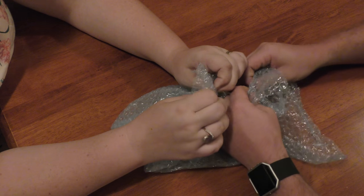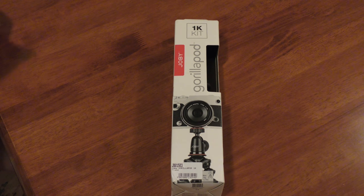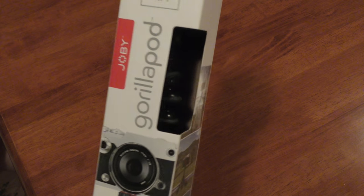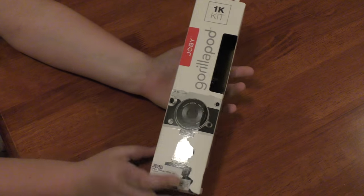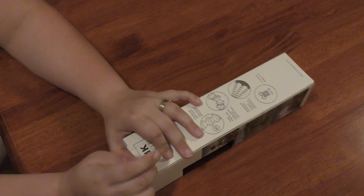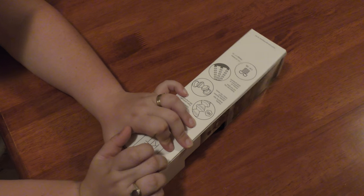All right, so what did we get? We got a GorillaPod — the 1k kit. I actually asked for a slightly different one but they no longer make that one anymore, so I got the 1k kit instead. The other one had a 500-something gram maximum, but this one's a kilo. Let's open it up and have a look.